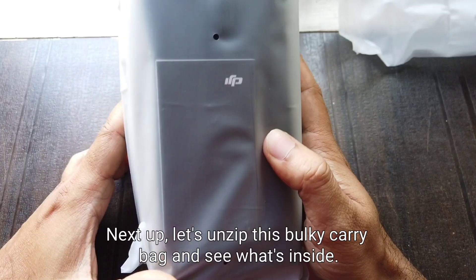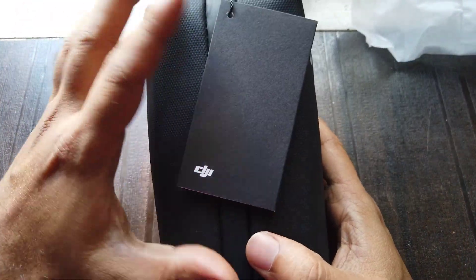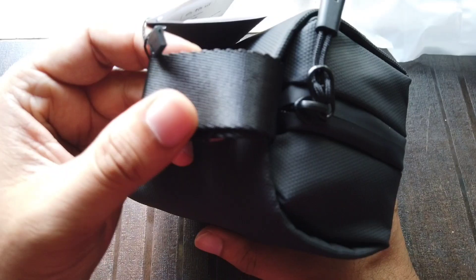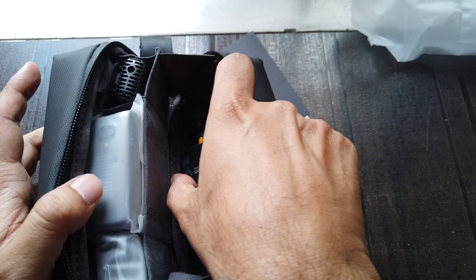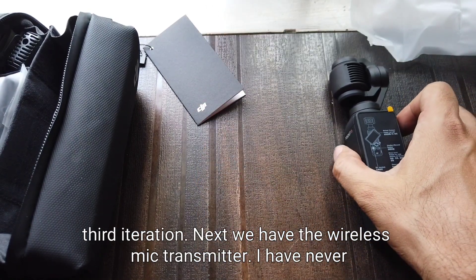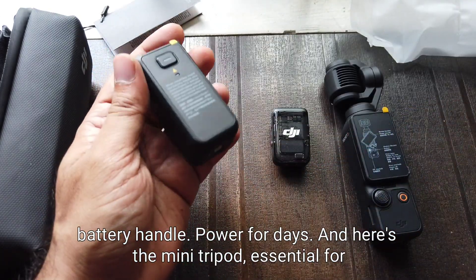Next up, let's unzip this bulky carry bag and see what's inside. First up is our gimbal camera — wow, it looks bigger and even more solid in its third iteration! Next we have the wireless mic transmitter; I have never used one of these before so I'm super curious. Check this out — the traditional battery handle, power for days!